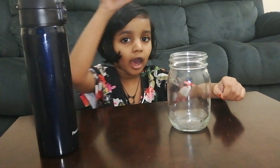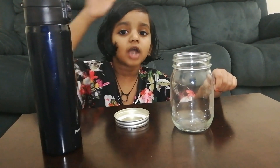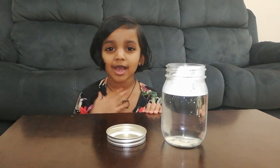Open the jar, add the hot water to the jar. Mom, can you help me? Actually I was scared. Let's go and tell my mom to help me.